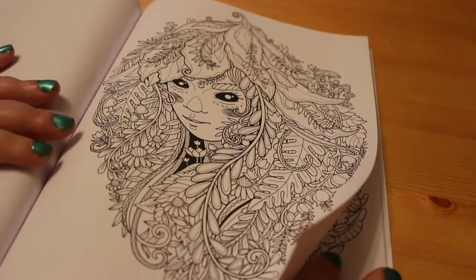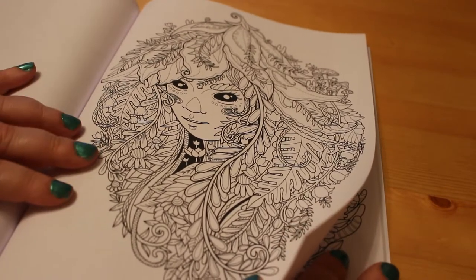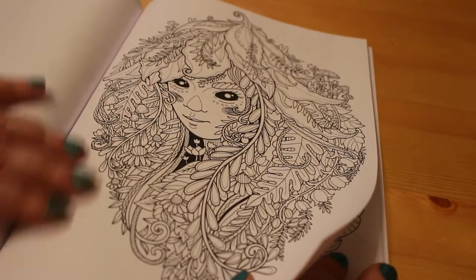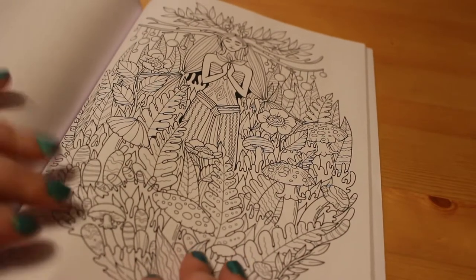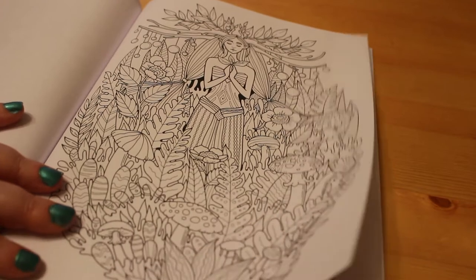For instance this one's got oak leaves in it — you could do it in autumn, so instead of greens it could be orangey browns, which would be nice too. This one's got baubles hanging off of it — that's a nice one.